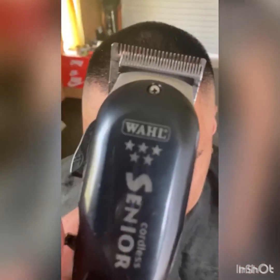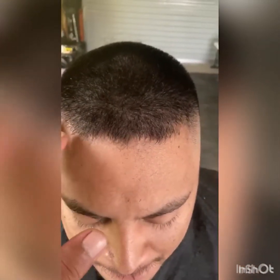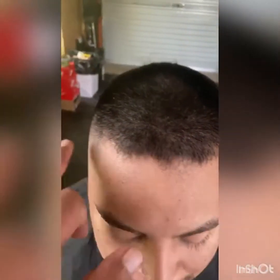So for today's tutorial, we're going to be using our Wahl Seniors because we don't have trimmers. With boxing, it's pretty straightforward — you just have to make sure that the whole top is straight with the sides.